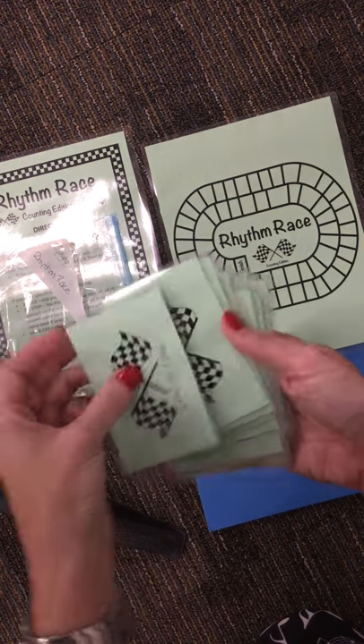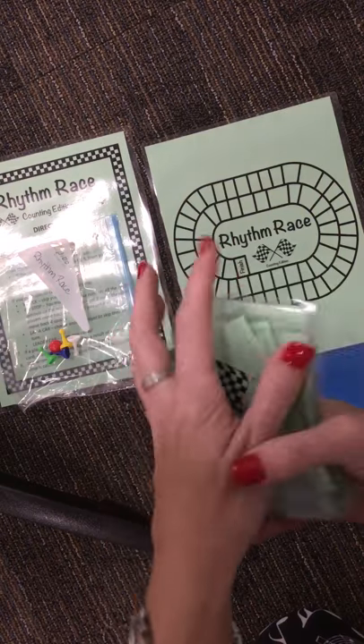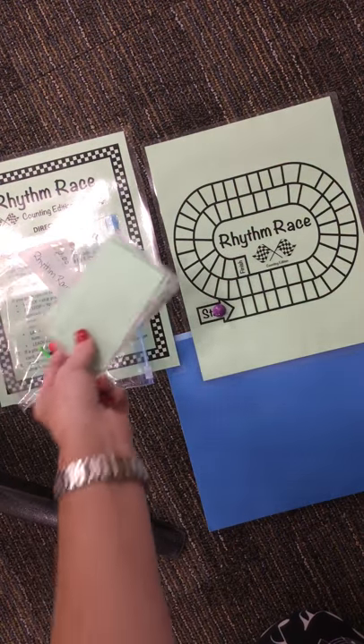You'll also see that there are cards here. All the cards have directions on them. You're going to shuffle them up and put them picture side down on the floor.